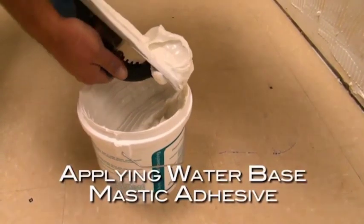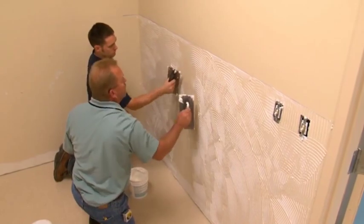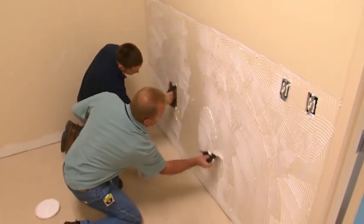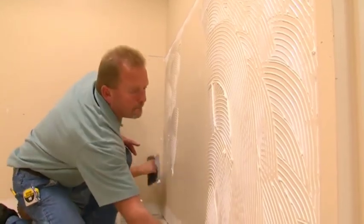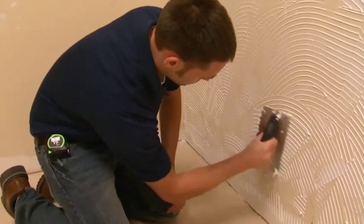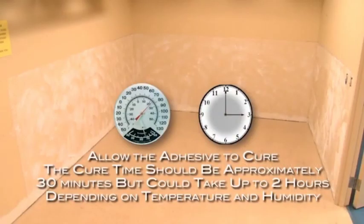Applying the water-based mastic adhesive. Use the supplied 1/8th inch V-notch trowel to apply water-based mastic to an area of the wall surface that can be completed within the cure time of the adhesive. Ensure that 100% of the wall surface is evenly coated with the adhesive. Apply the adhesive to the wall surface only.